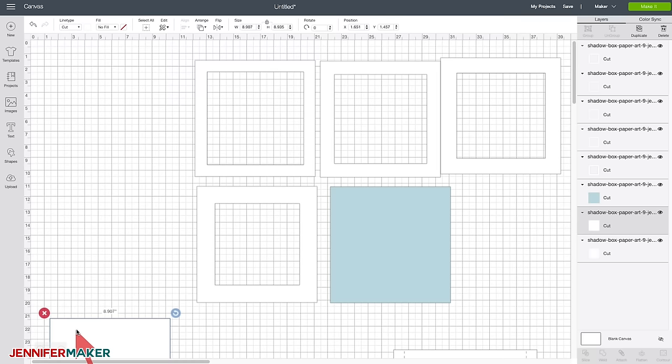Here are all my cut pieces. We're just going to stack them up in the order that we designed them. I'm going to use zots instead of foam strips so that you can see how the zots work, and also because we have a lot more layers than we did with the simple one. The zots aren't as thick and that allows us to get more layers in there and still fit them into our shadow box. So all the layers just go on here nice and straight — I like to put zots all the way around the edges, in both corners and at the sides.